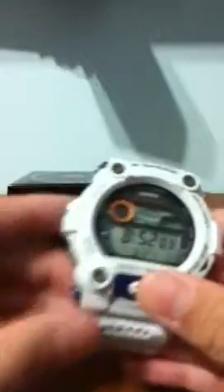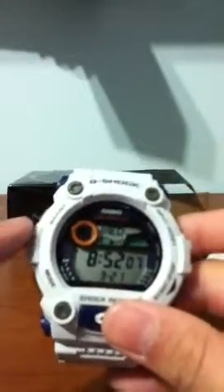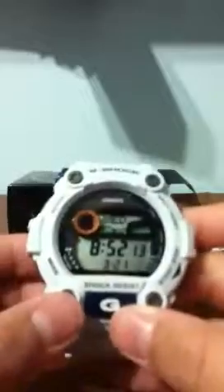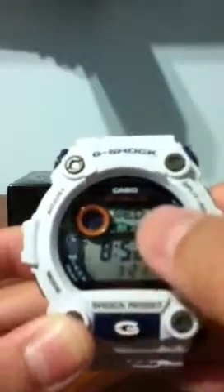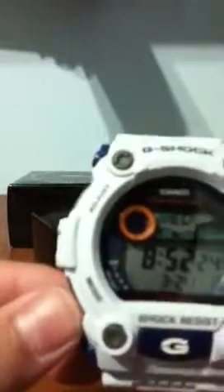So here it says 'Mode' — the mode button. Here says 'Adjust.' We got the split/reset and start/stop buttons. It says 'Shock Resist,' and there's the time with the seconds, and we got the date and the day.